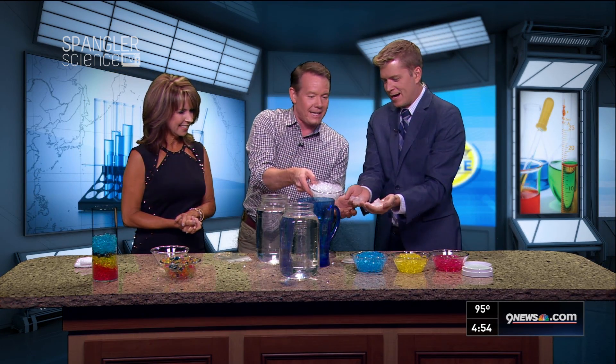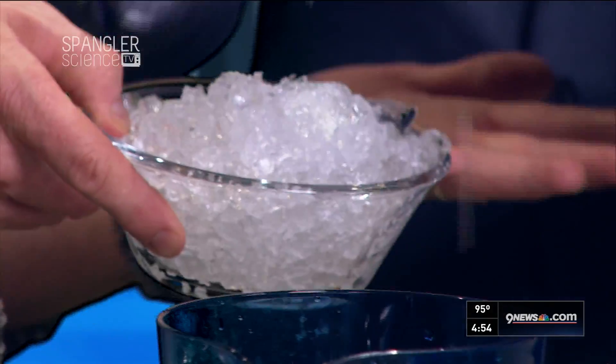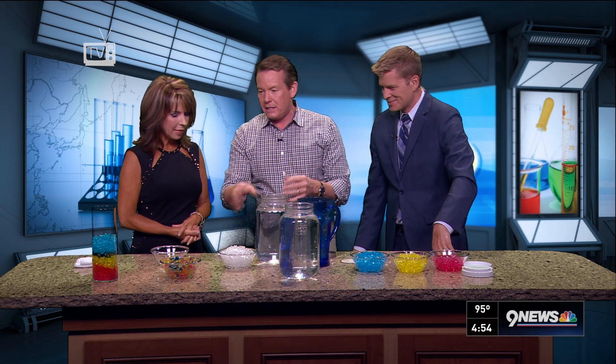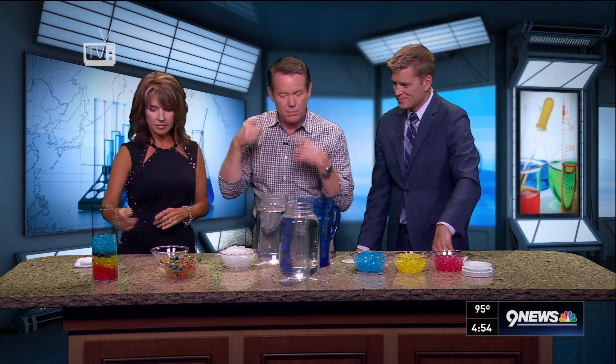Remember we talked about STEAM — Science, Technology, Engineering, Art, and Math. We're trying to get kids to think creatively and not only use this for planting purposes, but also these kinds of things make them think about products, because there are tons of toys out there that use this type of material as well.